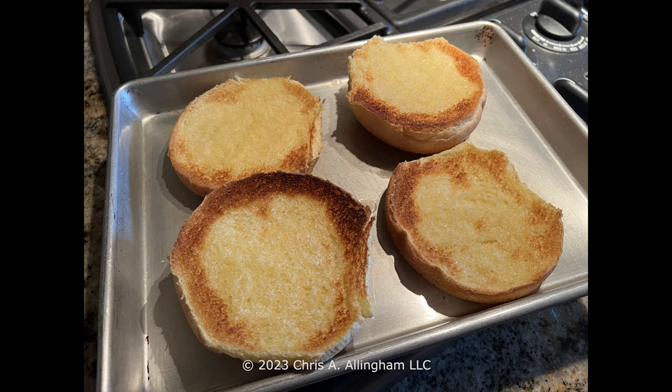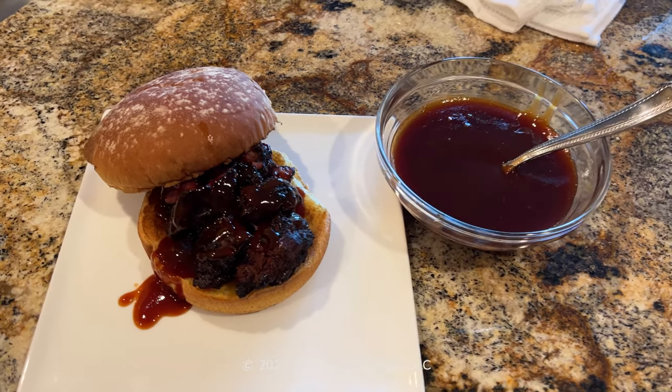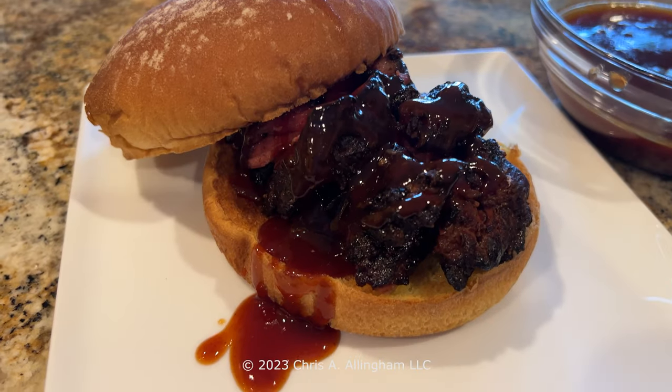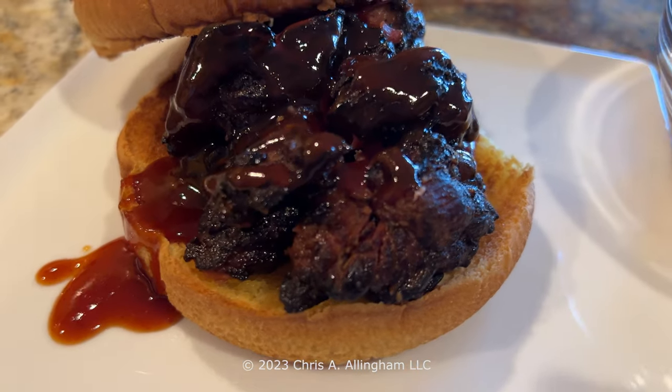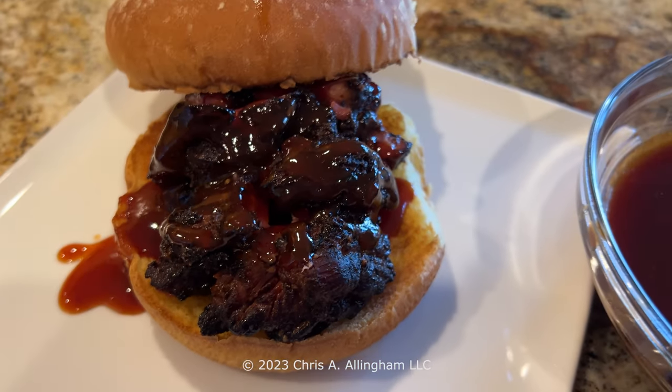Finally I got the buns in the oven for a little toast — not perfectly toasted, the edges got it but not the center, which happens sometimes. I went ahead and built a sandwich, creating a photo-worthy shot of chunks of burnt ends arranged on the bun with some of that sauce across the top.